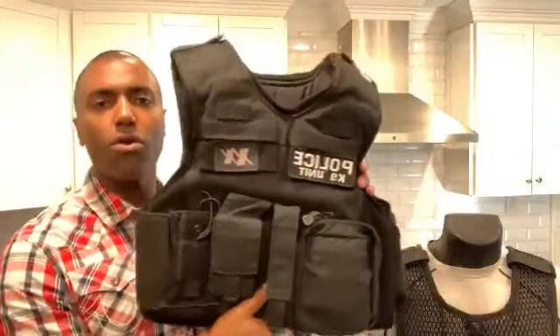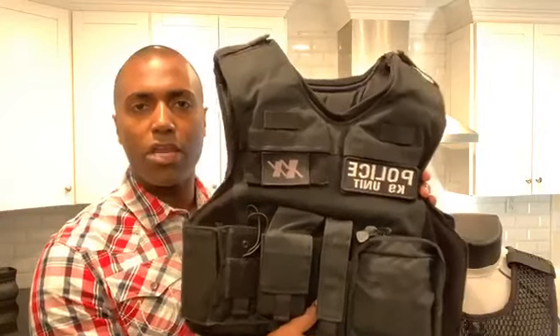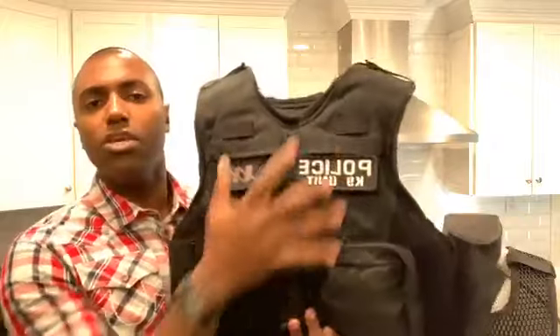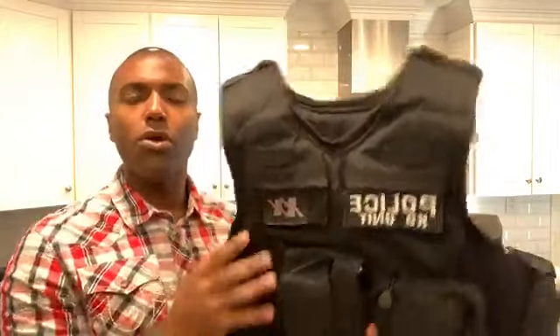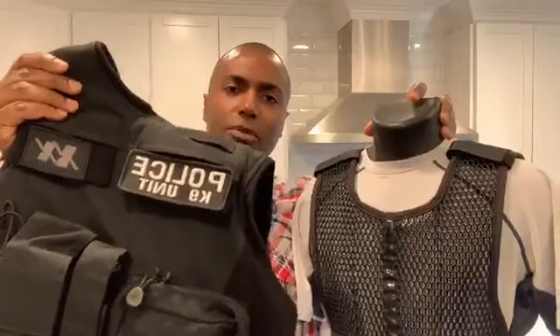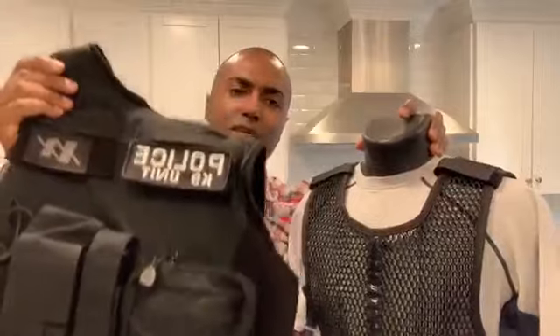You no longer have to sit there — whether you wear concealed armor or an outer carrier — taking your panels out and taking your kit all apart to wash your carrier. Because this prevents the sweat from soaking into it. So if you're sick and tired of washing this time and time again, especially during the summer months and having to take this apart and remove your panels, this prevents that. For those of you who don't like doing laundry — there you go.